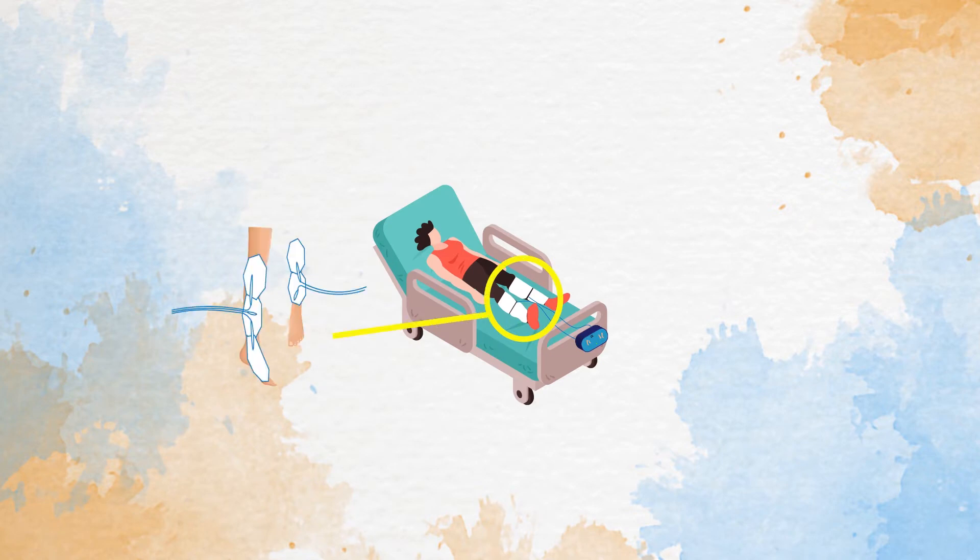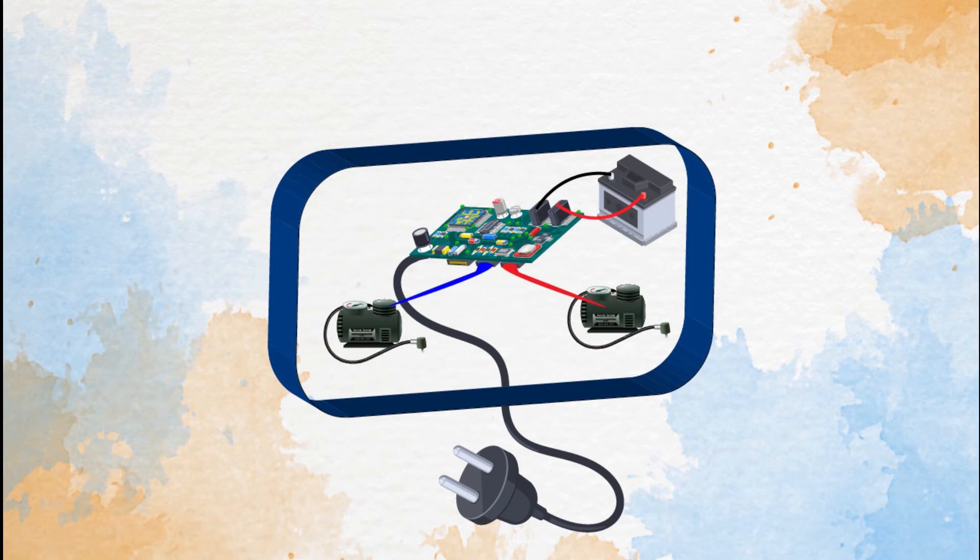There are a couple of very common types of sleeves. The two most common fit around the calf and the ankle, or just around the calf. Looking inside the device, we can see that there are essentially two pumps to inflate the sleeves on the patient's calf, along with a controller board for the pumps and controlling the incoming power, either from AC or from battery.